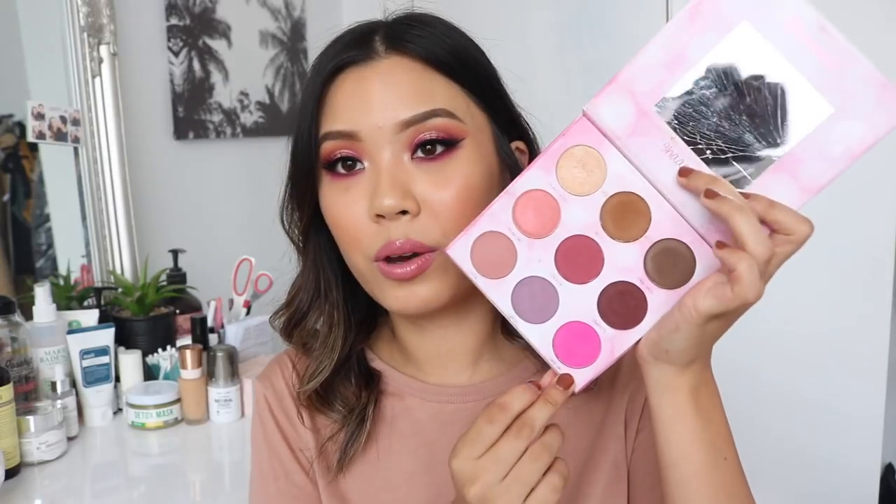As for the formula, I still prefer the Colourpop formula a little bit better. The Colourpop ones are so easy to work with and the metallics are so freaking metallic and shiny. I'm not saying this one is bad — it's just that I prefer Colourpop a little bit better. As for shade range, I'm really impressed. There are some crazy colors like this pink one and this lavender that I thought I would never use. But I'm wearing this hot pink one and I love it. I thought it was such a random color, but it looks so good on the eyes.